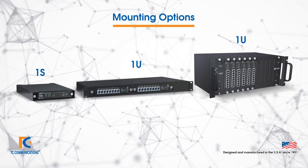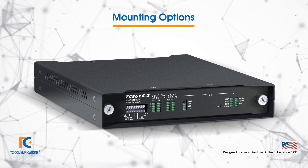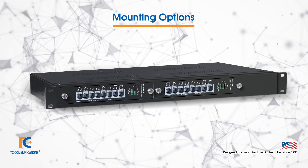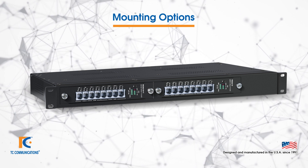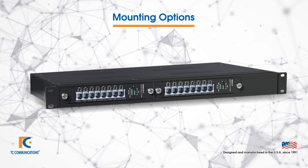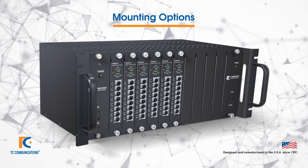Let's talk about the mounting options. The standard unit is a standalone which holds one card — it can be wall mounted or tray mounted. We have a 1U option which can hold one or two Mini Channel Bank cards and is also rack mountable. We also have a 4U option which holds up to 10 Mini Channel Bank cards.